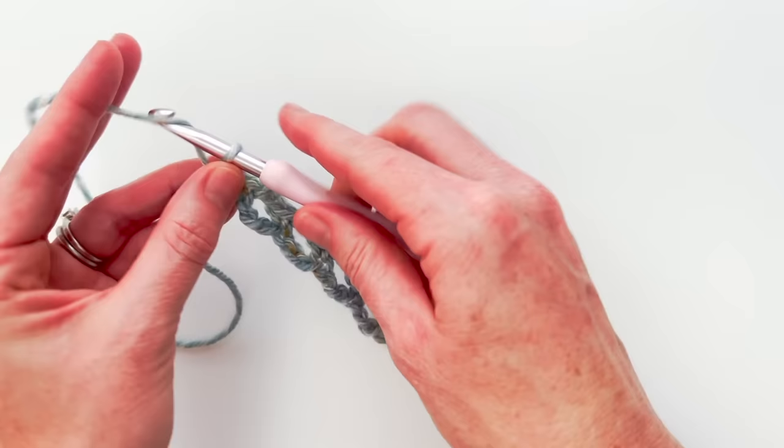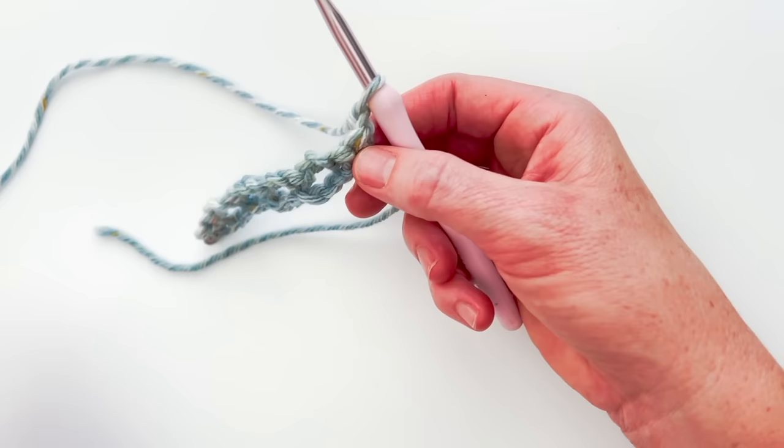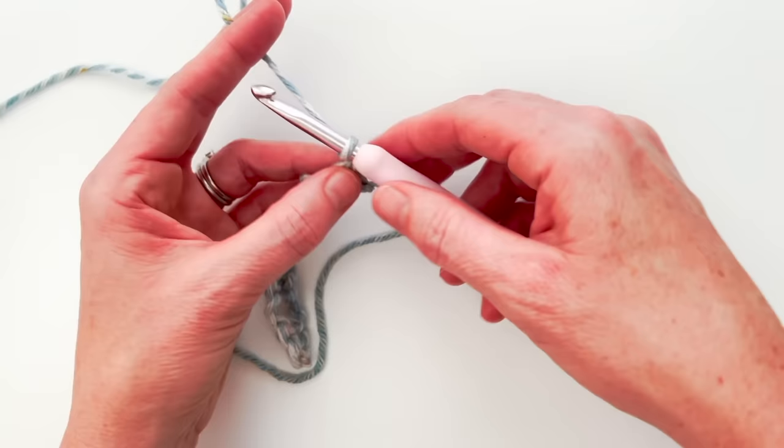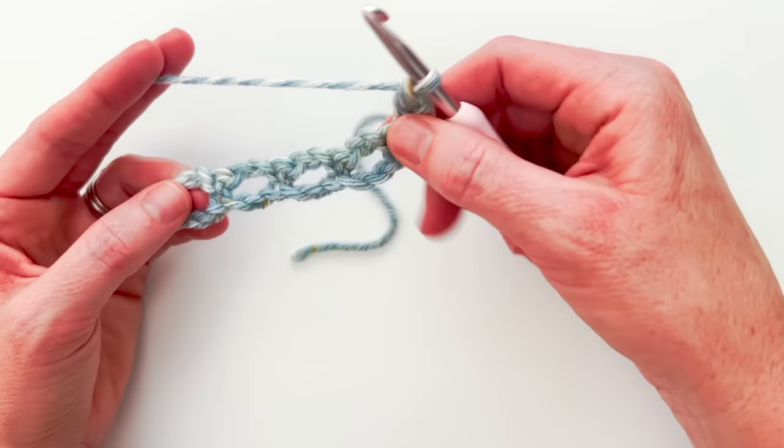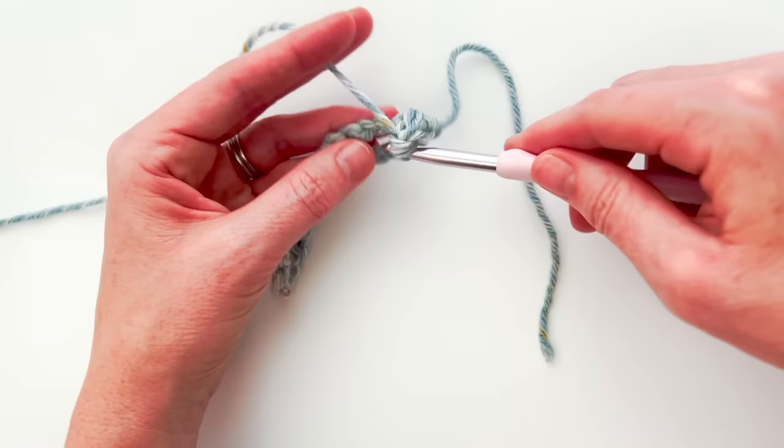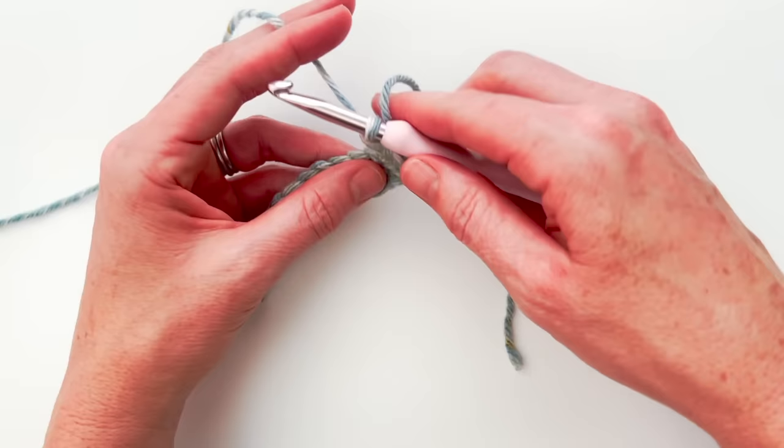You can start with any multiple though and you'll still have your two single crochets on each end and chain two spaces in the middle. So let's go on to the next row. We're going to chain one and turn our work. The chain does not count as a stitch in this pattern, so we are just going to double crochet into that very first stitch. Now we're going to work into these chain two spaces along the row — we have four of them.